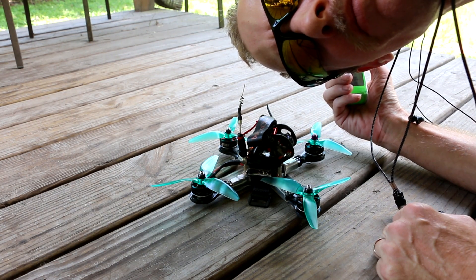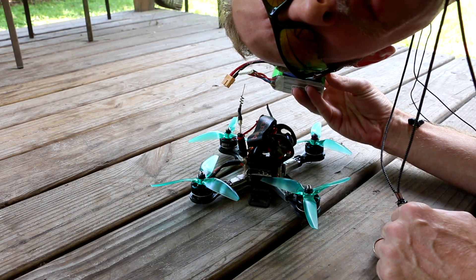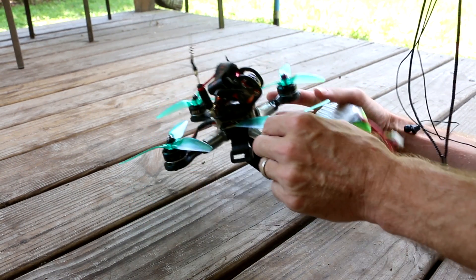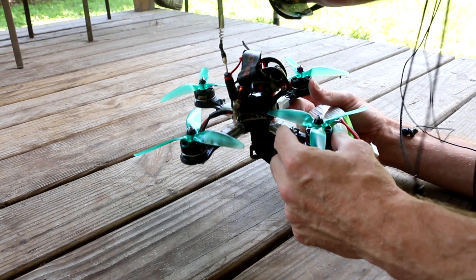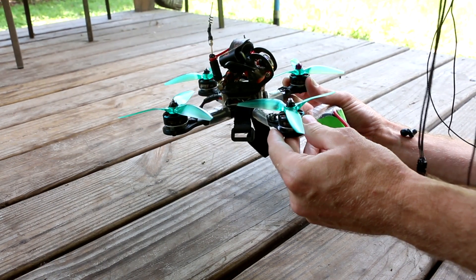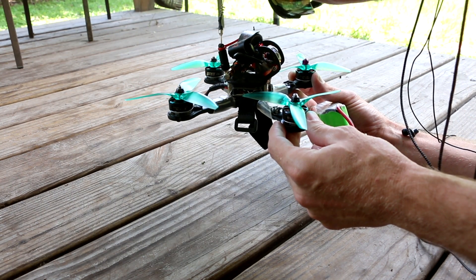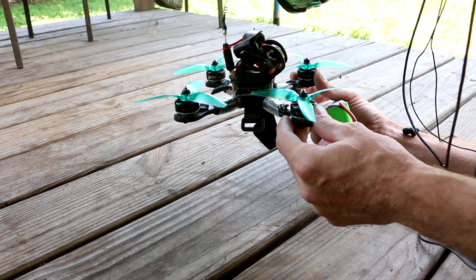Welcome back to my vlog y'all. Let's see if I can run these 20 amp Speedix ESCs on a 6S battery. Everything on this quad should be able to handle 6S except for the 20 amp ESCs which say 2-4S. The motors and props are going to draw more than 80 amps, so it should handle the amp draw - but can it handle the voltage? Let's find out.